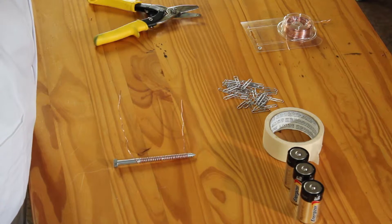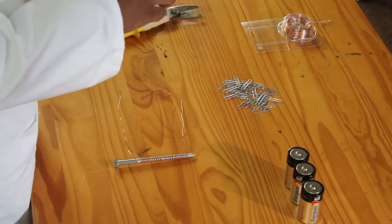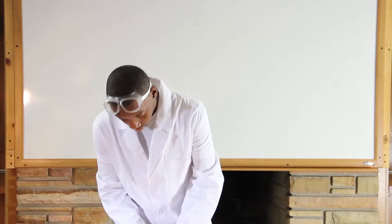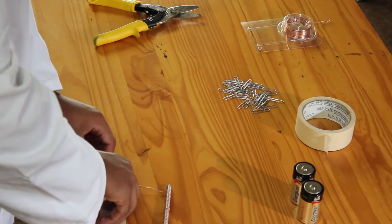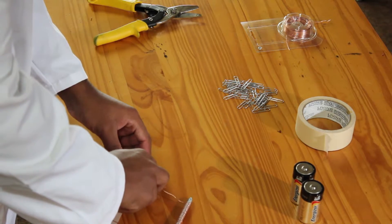Next, take a piece of tape and tape it to one end of the battery. Or you can use alligator clips, whichever one you prefer. Next, tape the other end of the wire to the opposite end of the battery with either tape or an alligator clip.